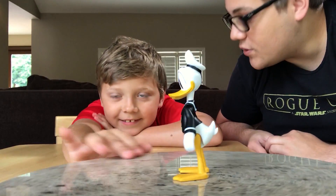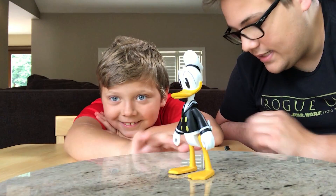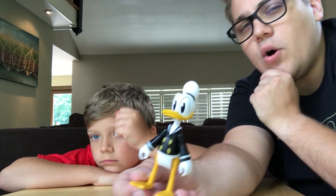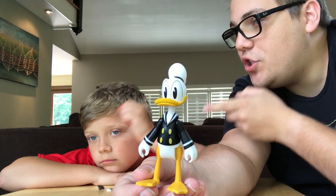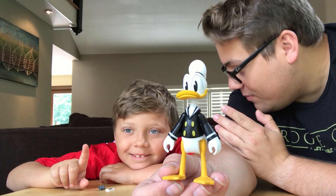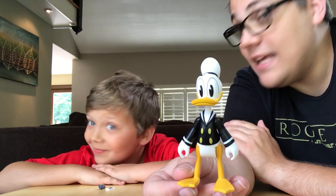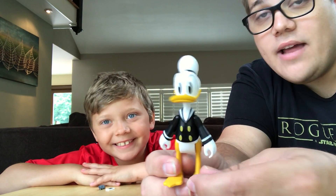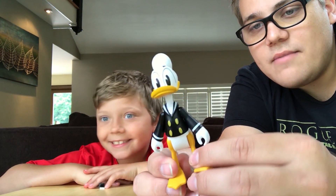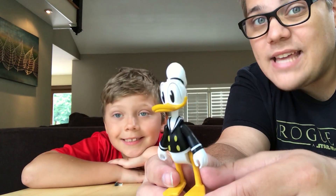I like Scrooge. You like Scrooge better? I guess I'm the only one that likes Donald. So on a scale of one to ten, what would you give Donald Duck? A one? Why? Because you don't like him? You just don't like the character. I personally love Donald Duck and I think he's a better quality toy from the line. I have really no complaints with this figure other than that maybe he should have some knee joints and elbow joints. So I'd give him about a nine out of ten.